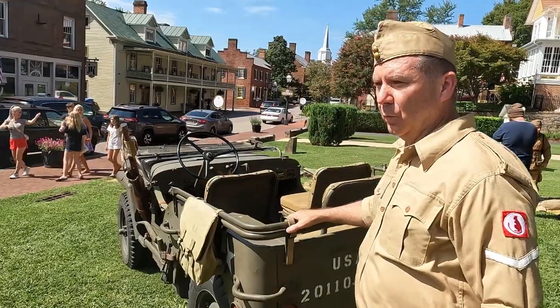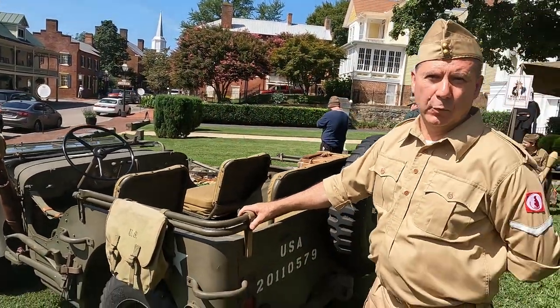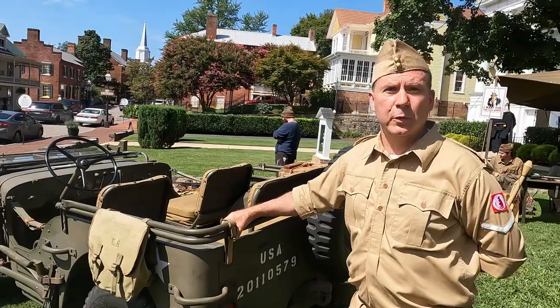This Jeep's delivery date was May 8th, 1942. It was made in Louisville, Kentucky.